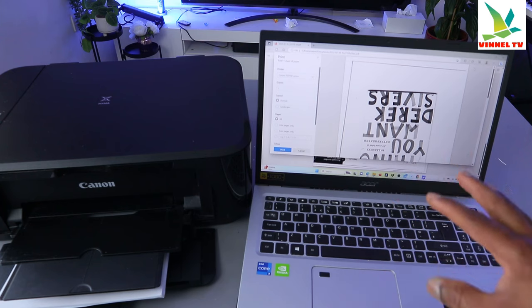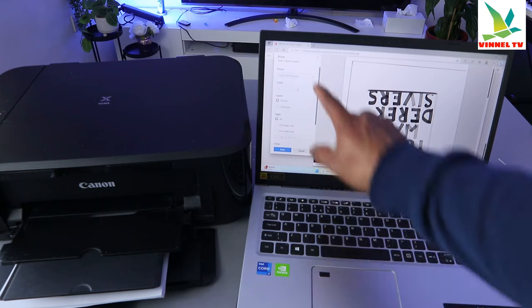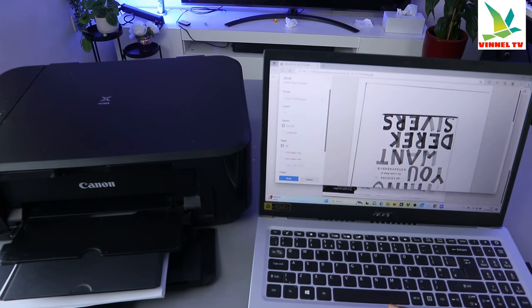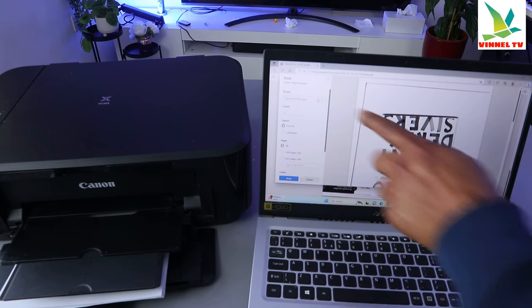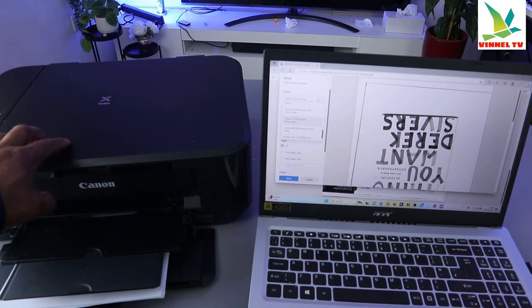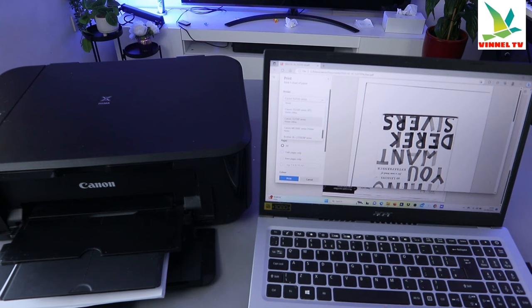Once you select print, the printer settings will come up. You need to make sure you select the correct printer. Go to the printer section on top and select the printer you want to use. This printer is the Canon PIXMA MG3650, so scroll down and look for MG3650. You can see the MG3600 series is listed and it's ready.